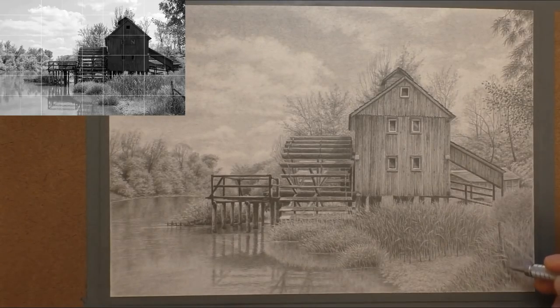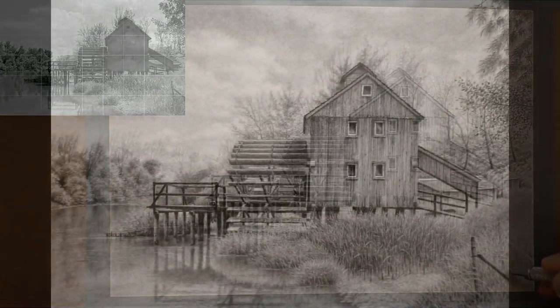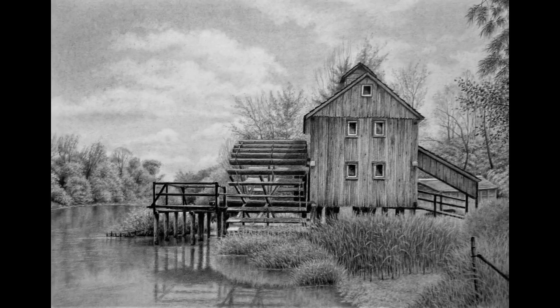That's pretty much the drawing finished — all I've got to do now is just put in that fence post and we can call that one done. So there we go — there's the finished drawing. Hope that's given you some inspiration. Love to see you over on Patreon if you want to see the full lesson. Thanks very much for viewing, take care everybody and I'll see you in the next one. Bye for now.